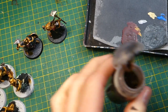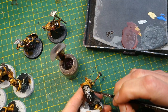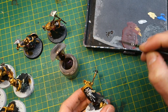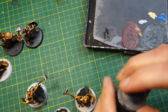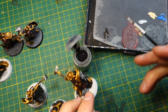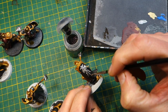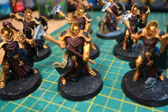The next thing is to apply some Agrax Earthshade — the brown wash — over all the parchment areas, which defines them quite nicely. That was originally painted with Ushabti Bone and is now washed. Then I get some Nuln Oil and wash the silver areas, which are mostly just the ends of the weapons and the decoration on the shields. That picks out the detail nicely.